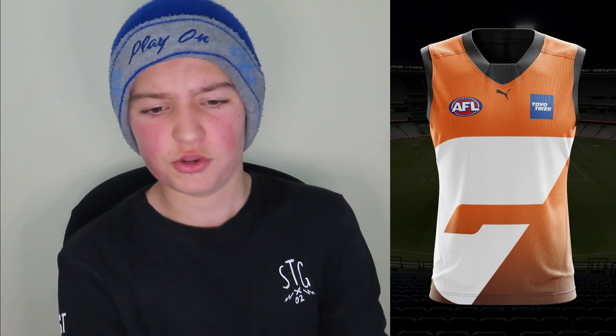Moving on to GWS. This one is not that bad. We've got the big white G in the middle — I tried experimenting with a few different colours but white made it look best. Then we've got orange fading into dark grey as the gradient. There have been a lot of gradients in the past few jumpers but they really do look nice. We've also got the dark grey collar. I'm going to give this one a good 8 — it's a basic design but definitely something they've done in the past.